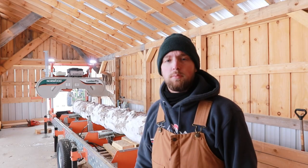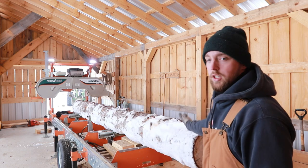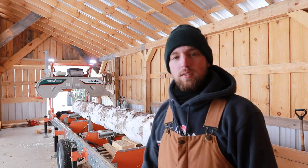Hello everyone, welcome back to another video at Plank Mills. Today I'm going to be doing some 16 foot 2x6's. I've got this log here that's about 16 foot 4 inches and it pretty much maxes out my mill, so I thought I'd do a time-lapse of me cutting up this log. So sit back and relax and enjoy the ride.